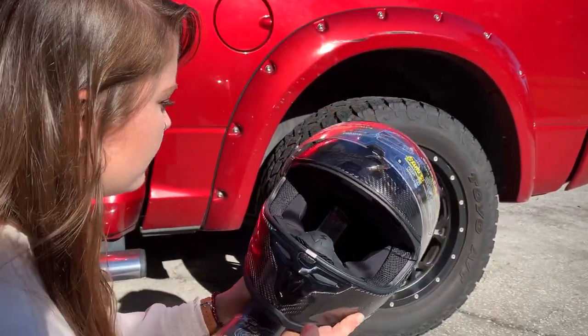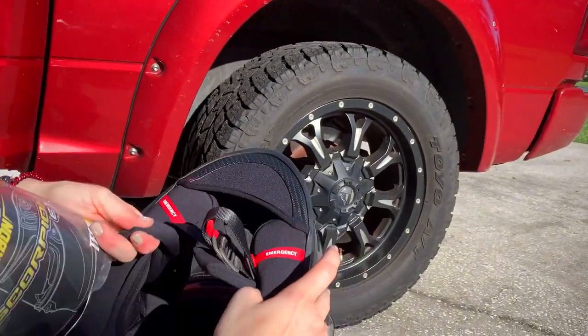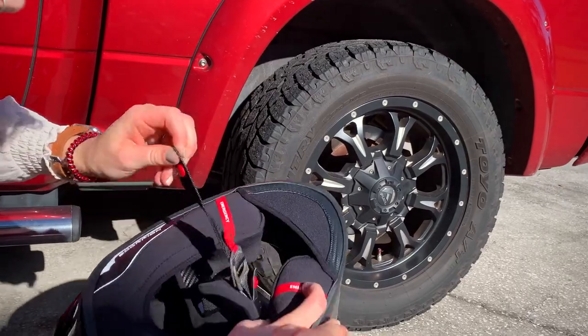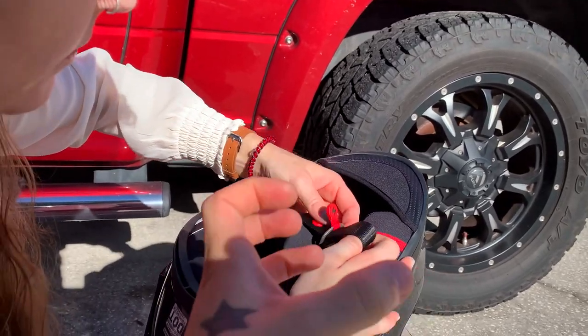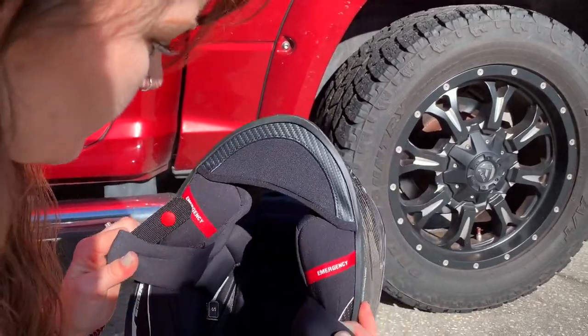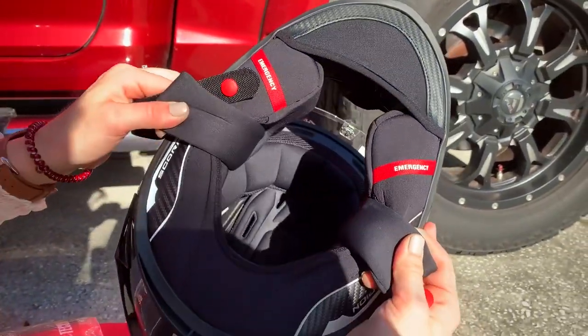So the inside real quick — I don't know the system just yet, but there's a pump-up system. There's a little air pocket on the inside liner of the helmet and you pump that up and it tightens the cheek pads just a little bit.